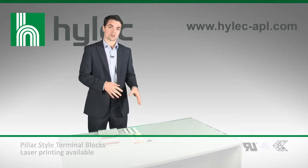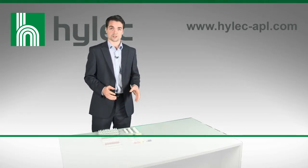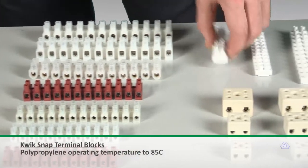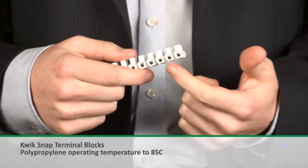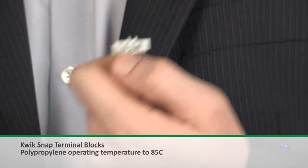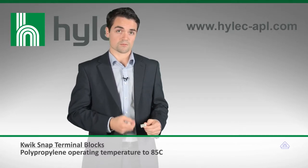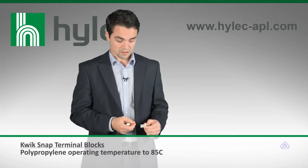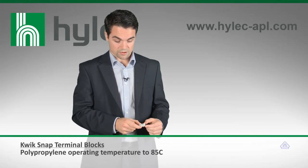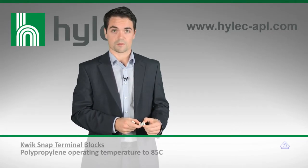From the more specialised ranges, there are different features and benefits which will benefit installers in different applications. For example, the quick-snap terminal block allows installers to choose the number of terminals required and snap them off without any extra tooling. Unlike competitor products which use polyethylene for the snapping membranes, this uses polypropylene, which is a bit stronger. This means that when it's screwed down, the screws can hold the terminal block into position without warping it or risking it becoming unattached.